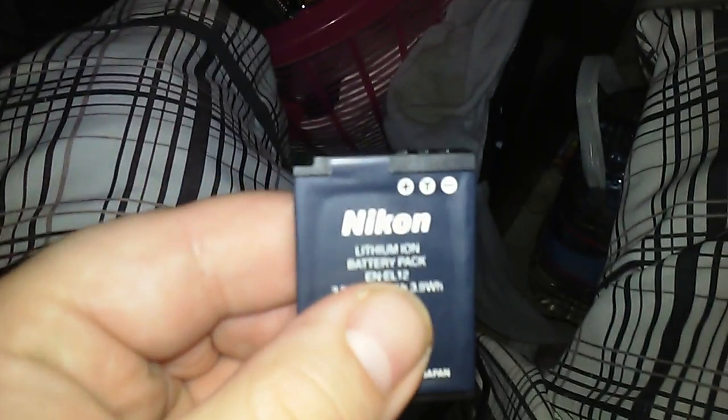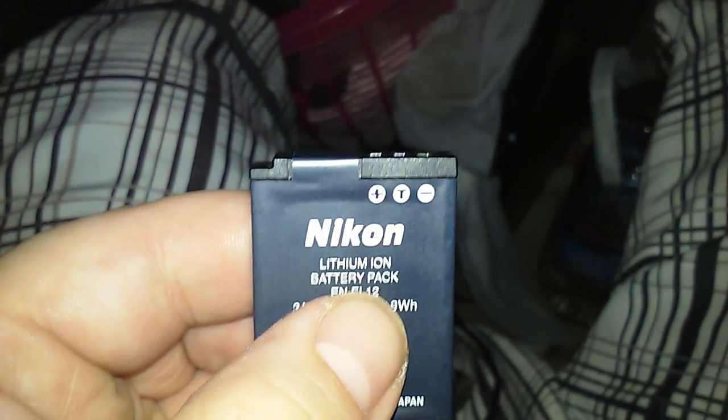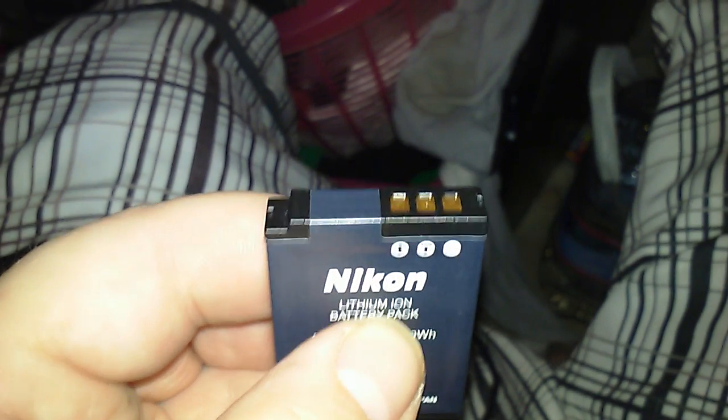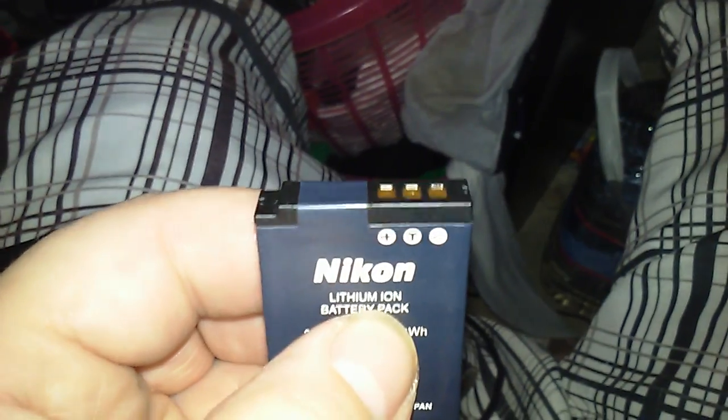What you do is take the battery and find out the plus and minus — the positive and negative terminals. You can see the one on the outside is negative and the one in the middle of the battery is positive.